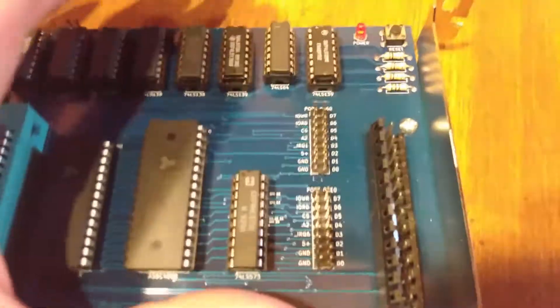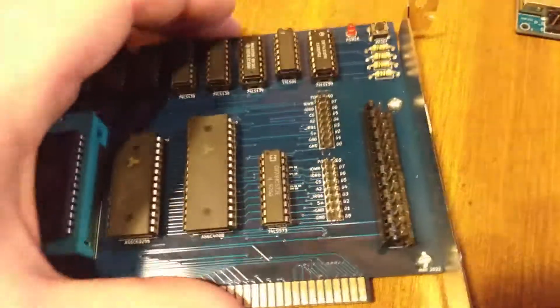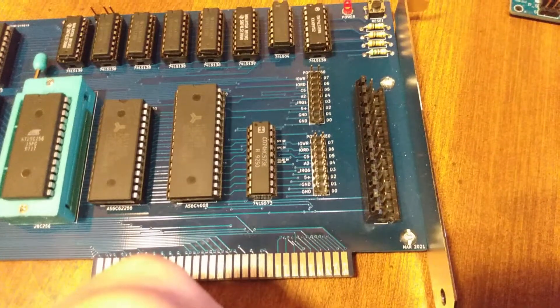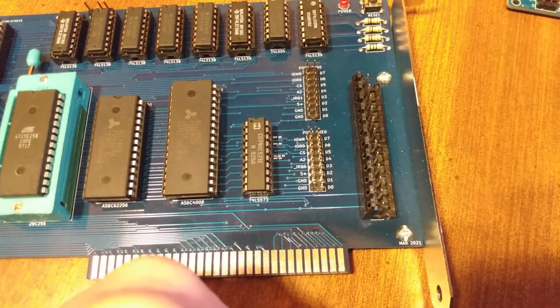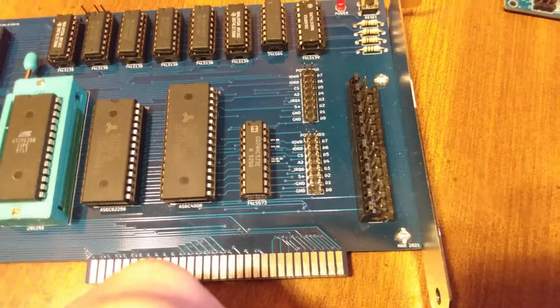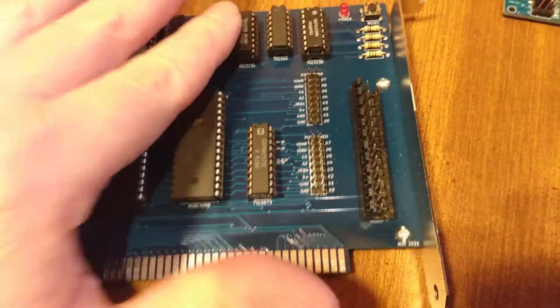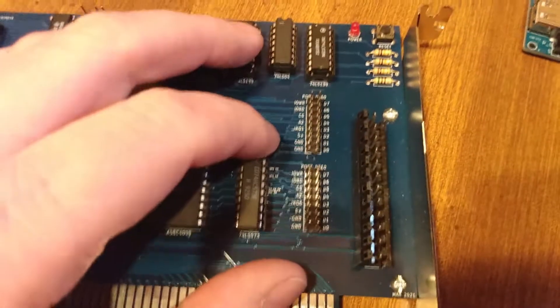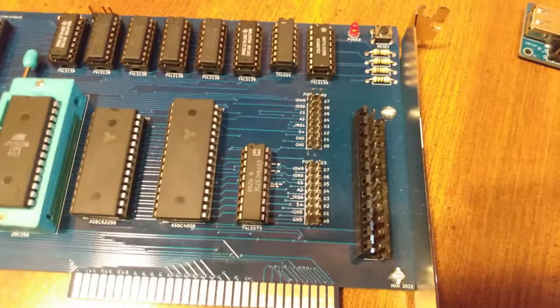Over here we've got two pin headers, designed to be used with this board. The top one is port 60 — your keyboard port. The bottom one is port E0, which I use for my hard drive. I picked E0 because it seemed like an available port, and I had already decoded for port 60, so it was available without adding more components. The interrupt on here is a low, not a high, so it runs through that LS04 to invert that.